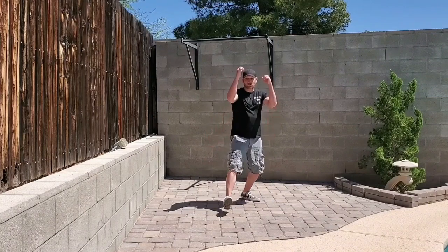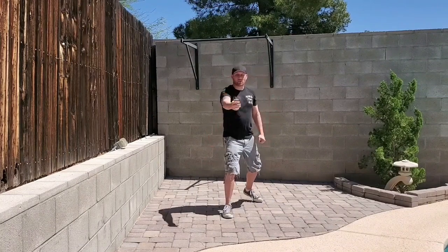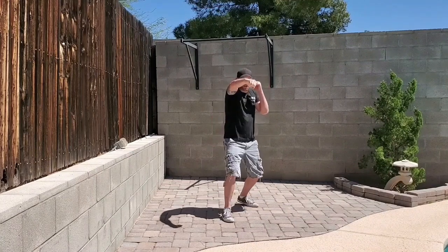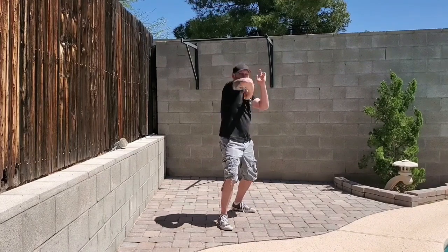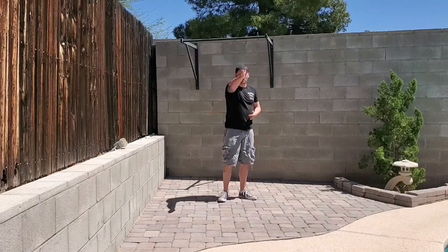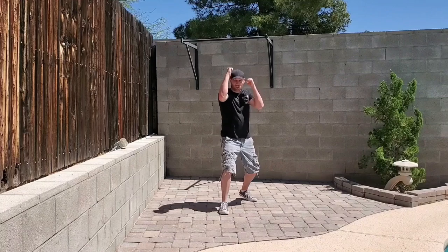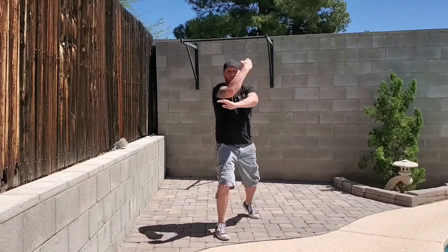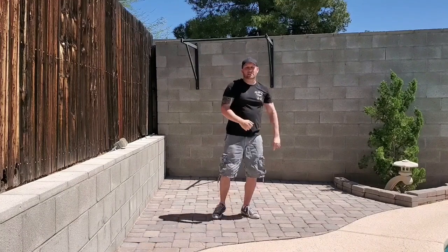Rolling basically refers to rolling the elbow as you're coming forward if your jab gets parried. So my jab gets parried, I'm going to come forward with that elbow, a trap, and a back fist to roll around. It's important that you keep the momentum going forward on that one. So for rolling: my jab gets parried, I continue forward with the elbow strike, trap, and to the back fist.